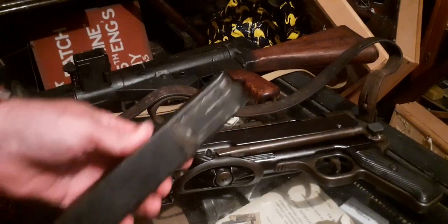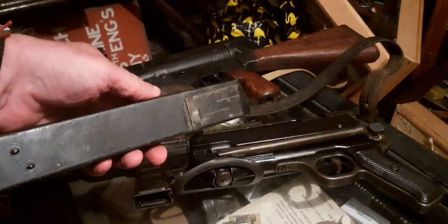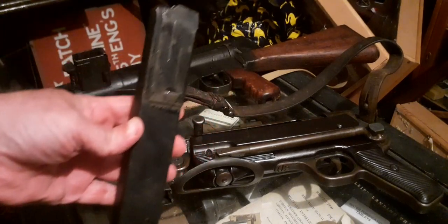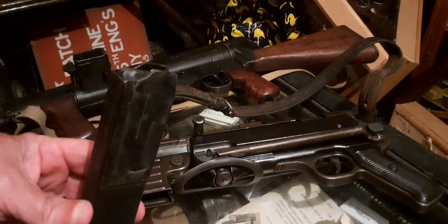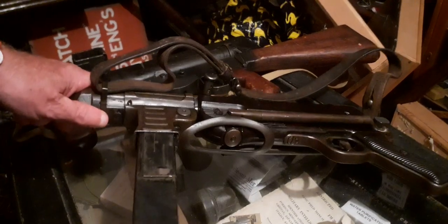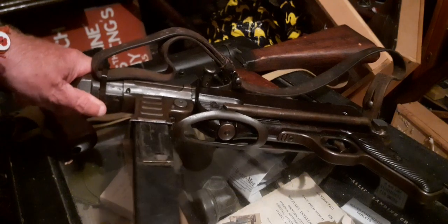When it comes to MP40s, the only thing a Sten Mag is good for is filling out the MP40 mag pouches, because it sits in the MP40 mag pouches quite nicely — better than a block of wood — but no, the Sten Mag does not fit an MP40.